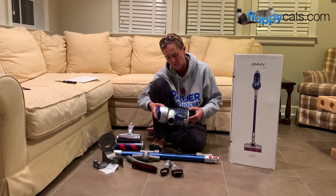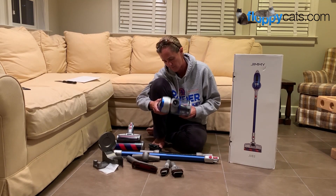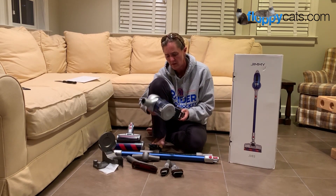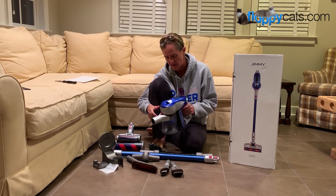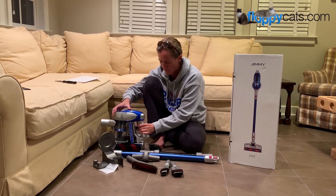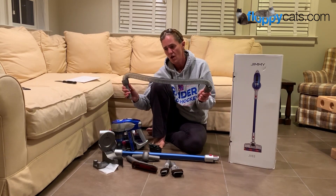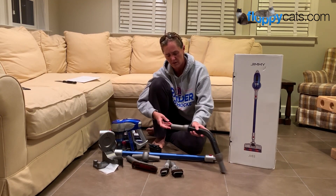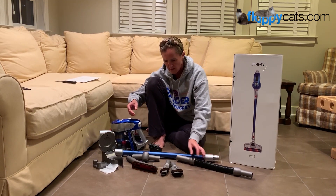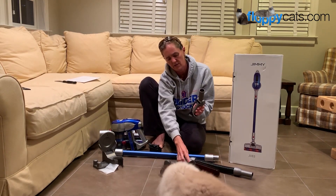If you wanted to have a longer run time, a lot of people have two batteries so that they can vacuum for longer. I just vacuum more frequently. The big difference is this hose — this wasn't included in the JV51. And then these two pieces were also not included in the JV51.